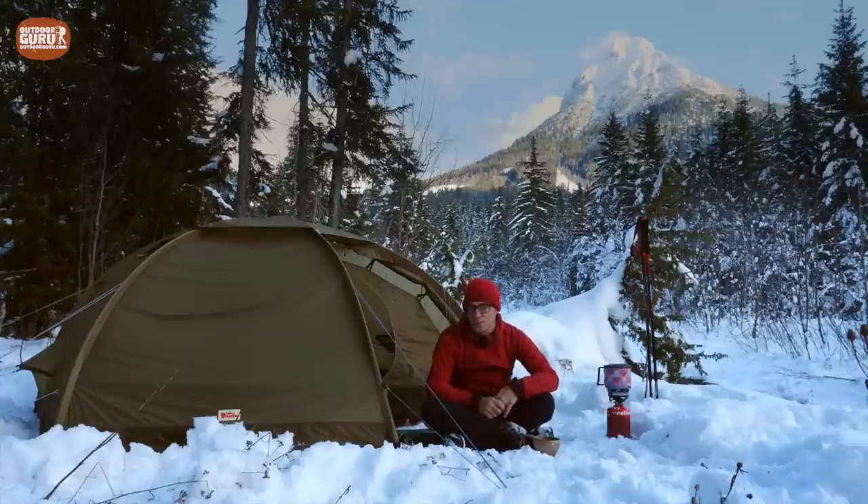I think I've covered everything about the Fjällräven Abisko Dome 2. Let's head on to the conclusion. How do I rate it? Well, I think it is a pretty good tent.